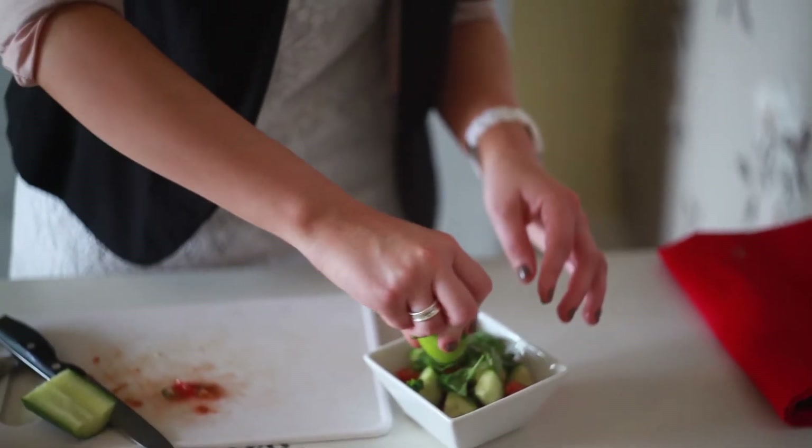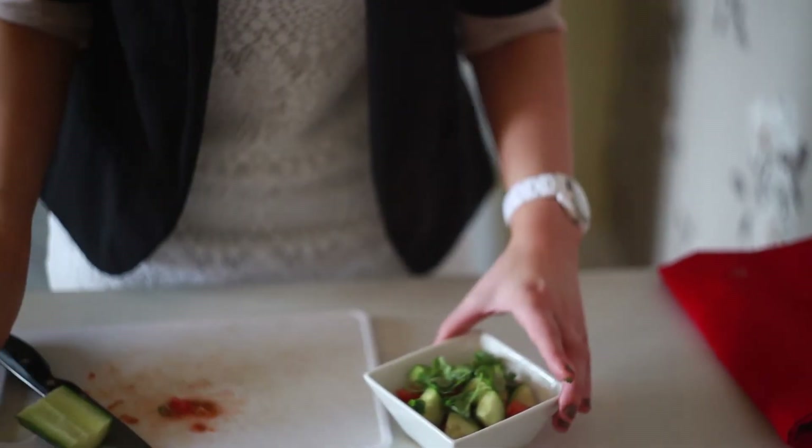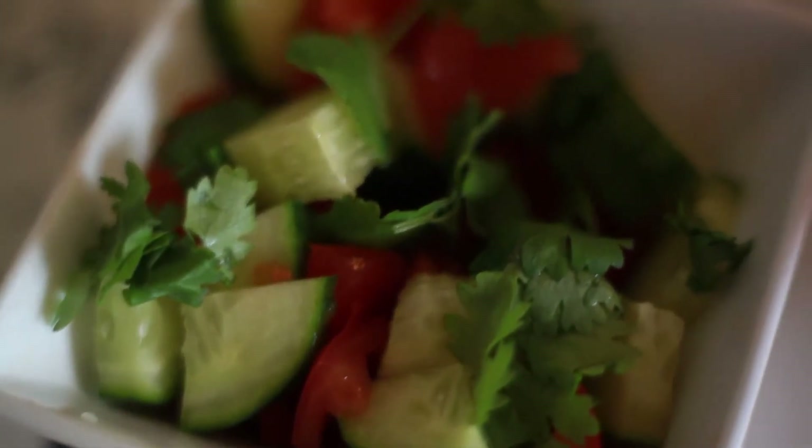And just a squeeze of lime to finish. I'm just going to give it a stir-through and set aside for when the fritters are ready. Lovely.